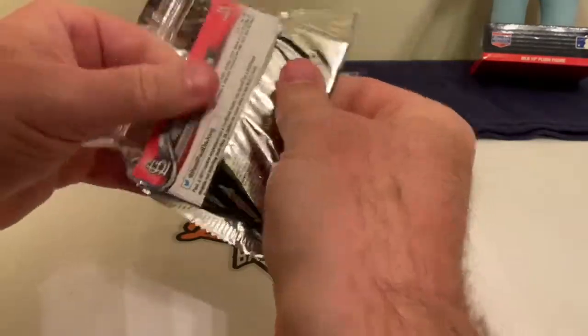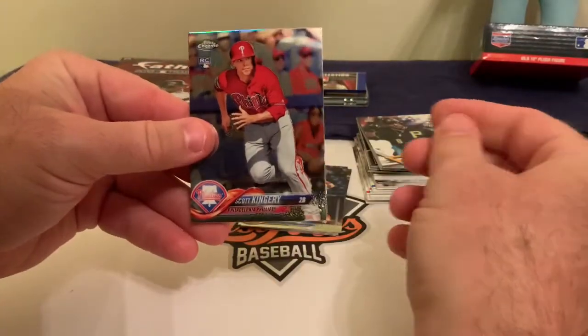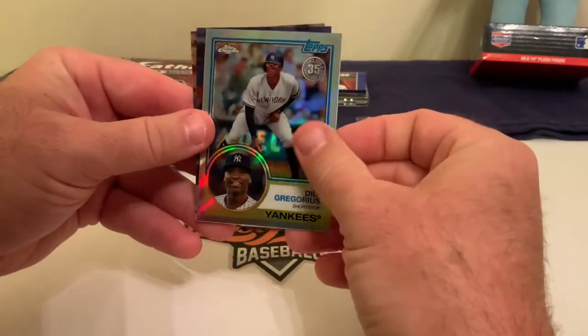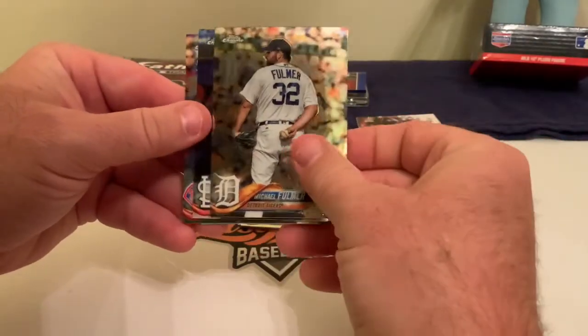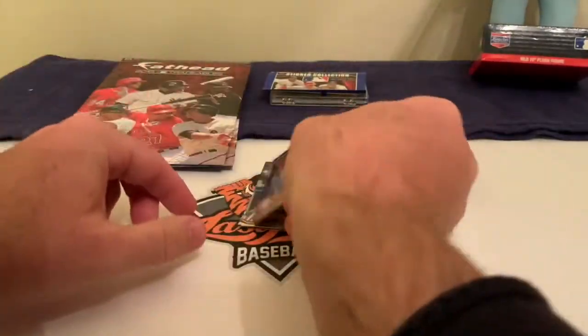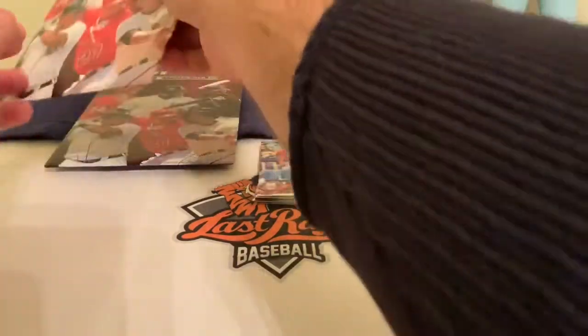Here comes our second Chrome pack. We got a Scott Kingery rookie card — Scott Kingery of the Phillies. I got an insert, a Didi Gregorius '83-style insert. I got Michael Fulmer and Paul DeJong. So Kingery and Gregorius — not bad, nothing too spectacular.